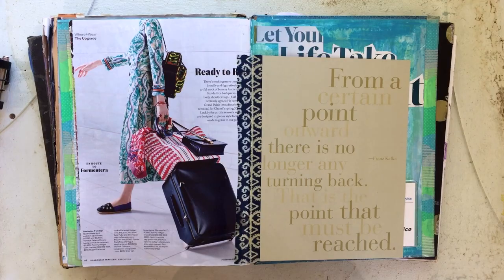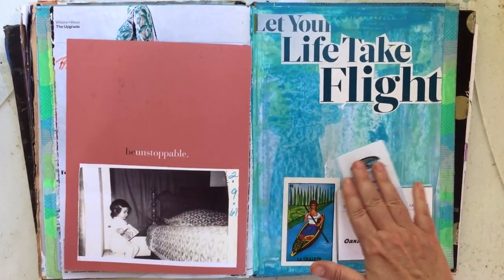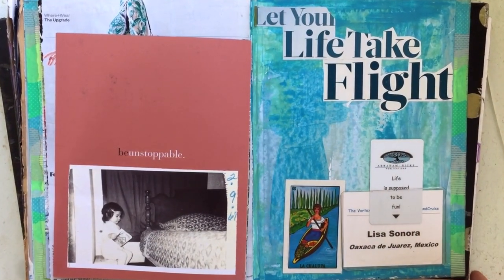I'm Lisa Sonora, founder of Visual Journal Studio, and I teach visual journaling as a creative outlet that supports your well-being and helps you make meaningful art.